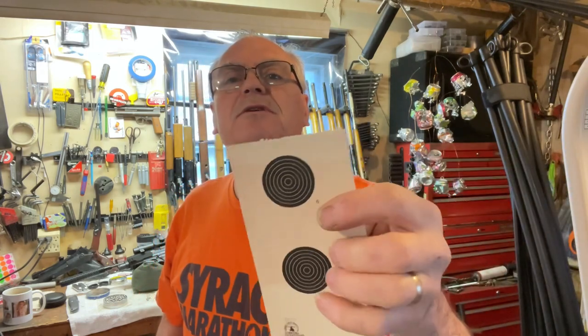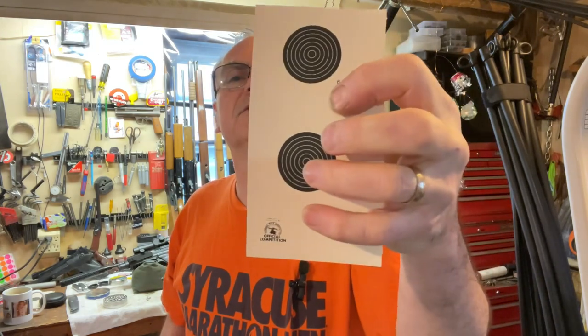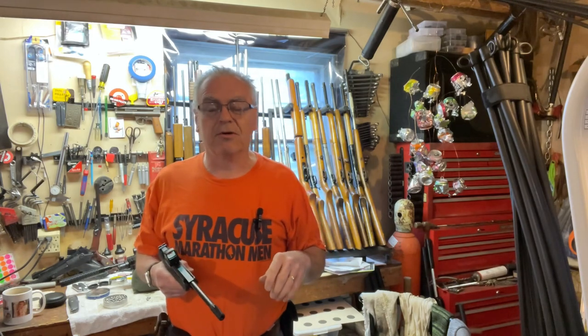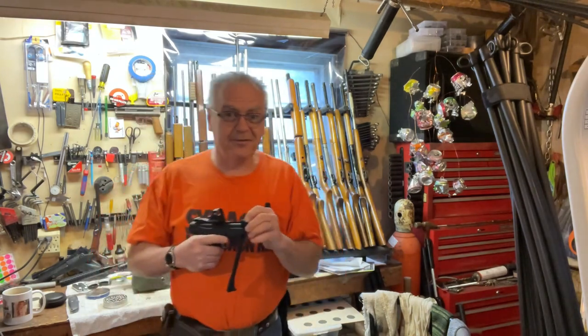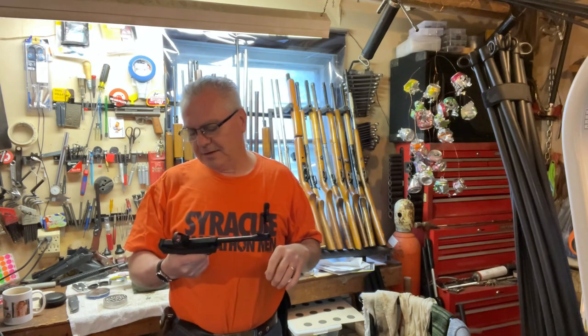I'm using these little tiny targets which have scoring rings starting at a dot in the center — that's a 10 — out to 3 on the outside. If you extrapolated it to a larger target used at 50 feet, these are pretty comparable. As long as I can keep them within that black scoring circle I'm doing pretty good. I did have a couple extra cups of coffee this morning so I'm not the most steady of hand, but let's see what we can do.